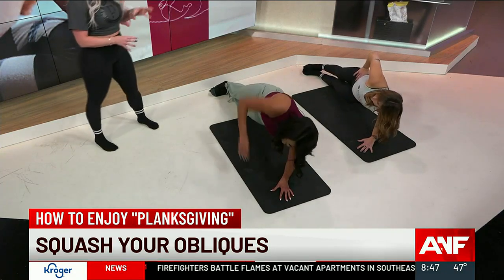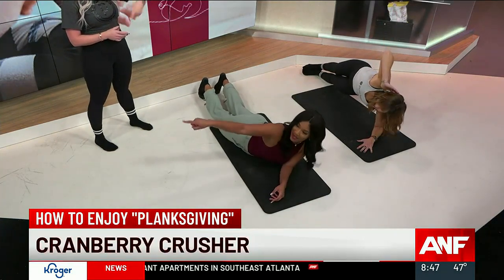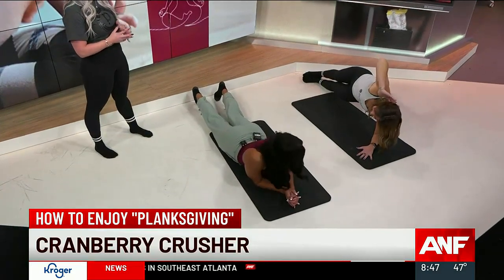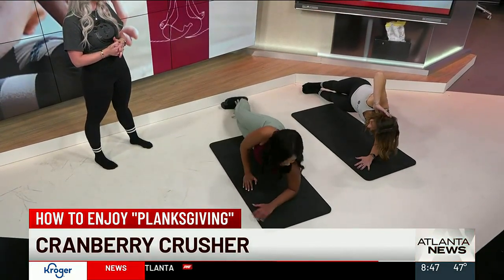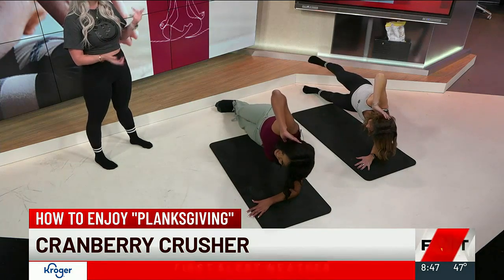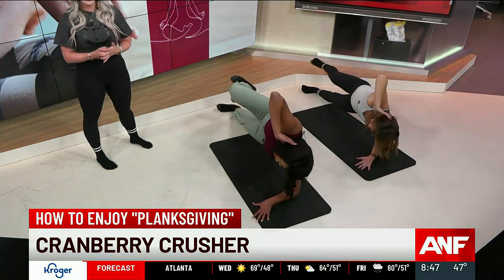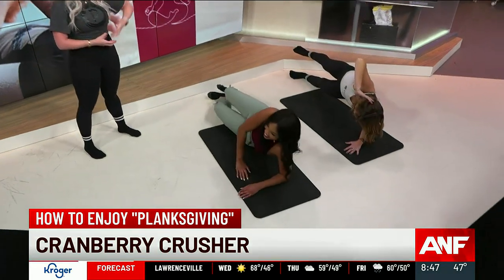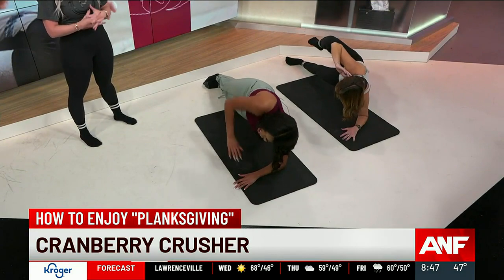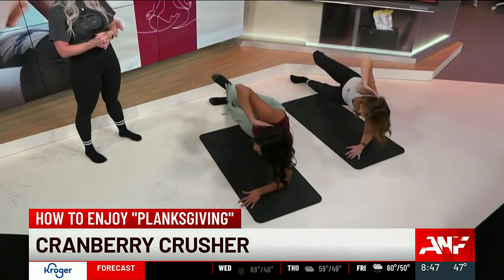Now we're going to level it up a little bit — we're going to take it into a cranberry crusher. Maggie is going to demonstrate this. Take your left arm, reach it long, stack your hips, float your top leg, and then bring your knee into your elbow. You've got a little balance challenge with this as well, really working into your obliques and holding up through your shoulders. The entire core is working from here.